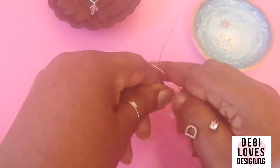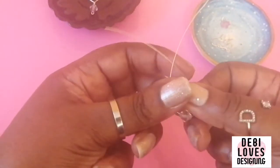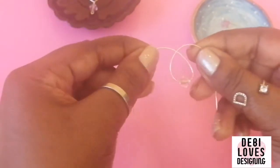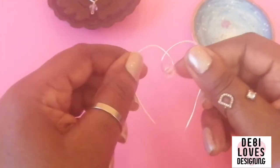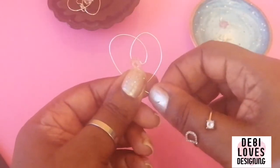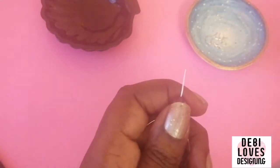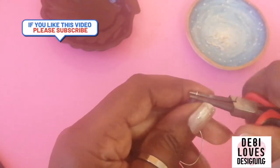Bring the wire together like that. If you're not using a bead, just bring it together the same way. Then turn the two sides down to form a heart shape. Make sure you've got the two bits at the bottom sticking out — it should be a heart shape with two long tails at the end.